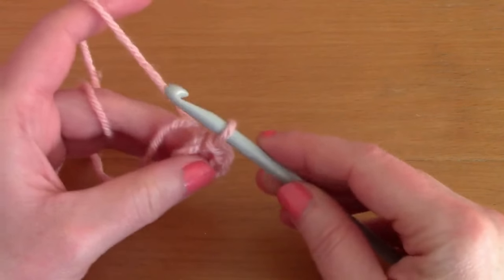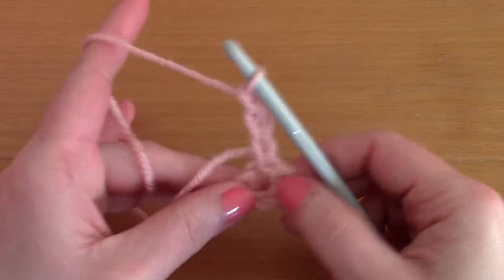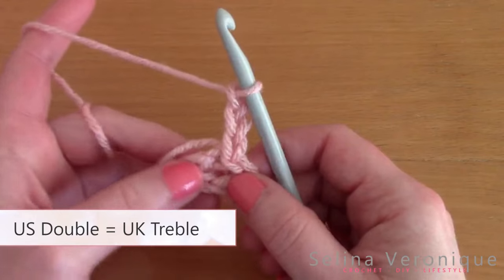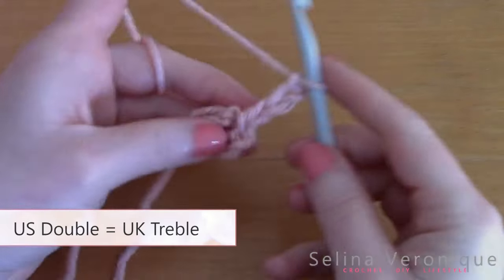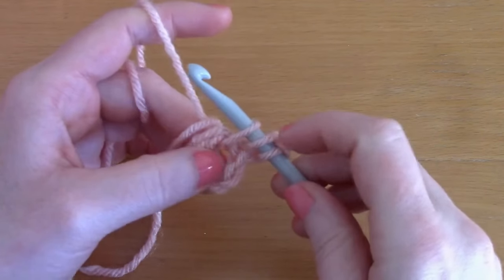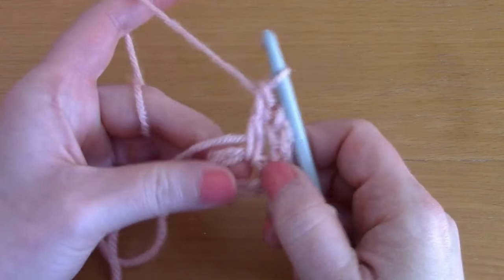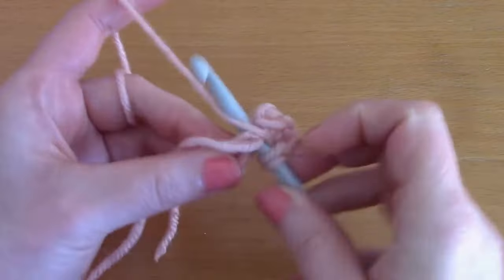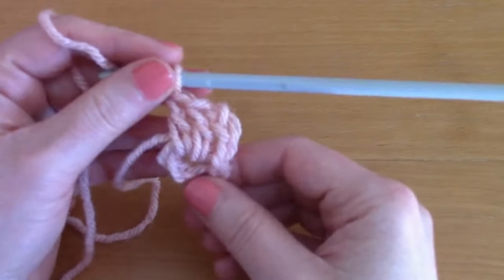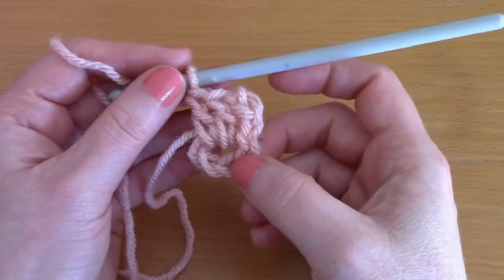Now you are going to chain three — one, two, three — and this counts as your first double crochet. We are going to place two more double crochets into the center: wrap your yarn around your hook, go into the center, pull up a loop — three loops on your hook — pull through two loops and pull through two loops. Go back into the center and place another double crochet. I'm tidying up my loose end as I go along.